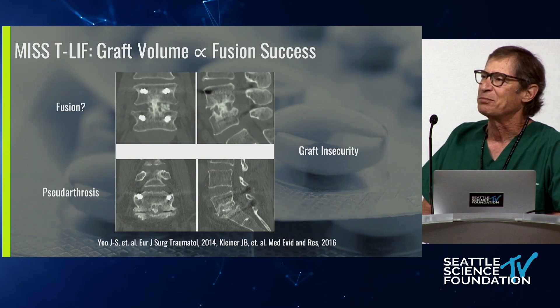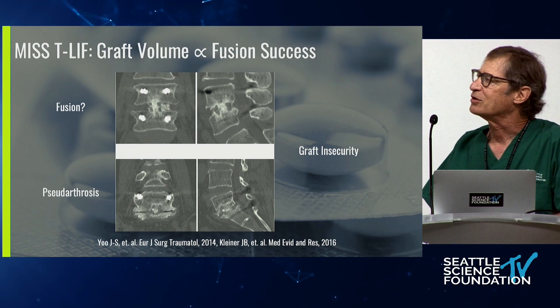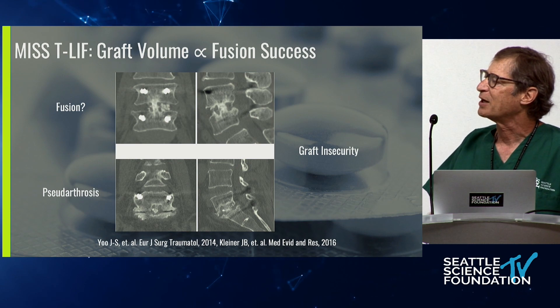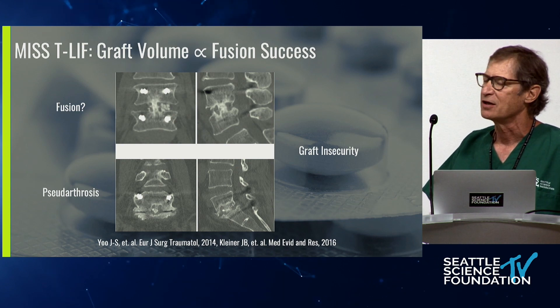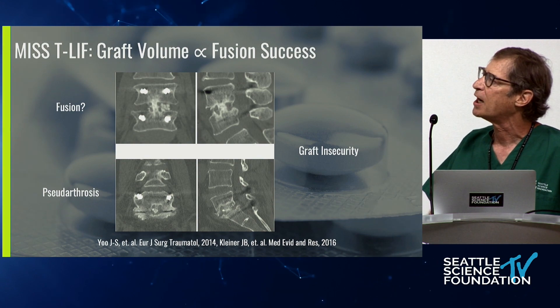This leaves many of us who do TLIF operations with this feeling of: have I added enough graft material? The last thing I want is pseudarthrosis, but I'm really concerned about being secure with the amount of graft material I've delivered. This concept of graft insecurity looms really pretty high.